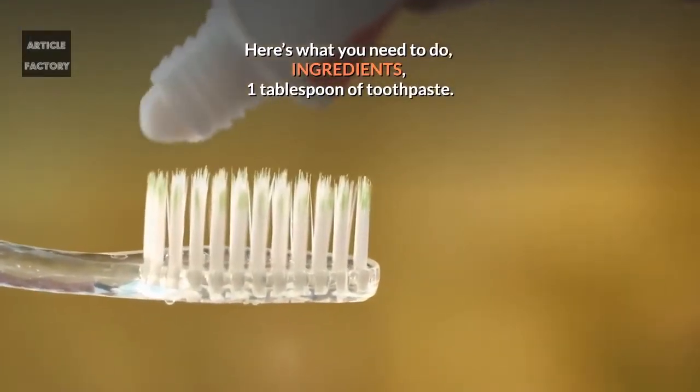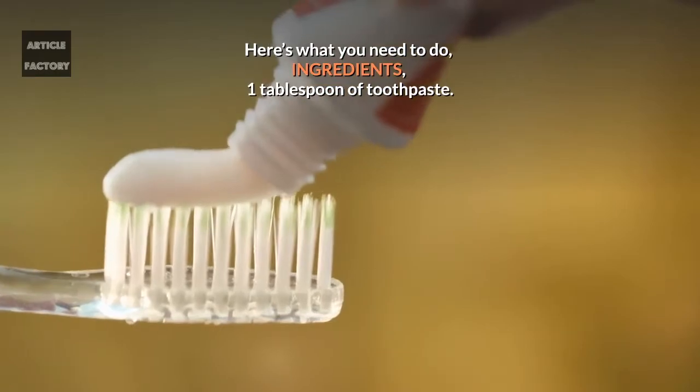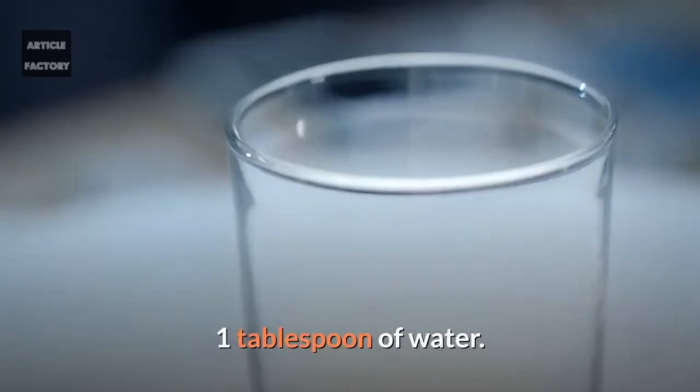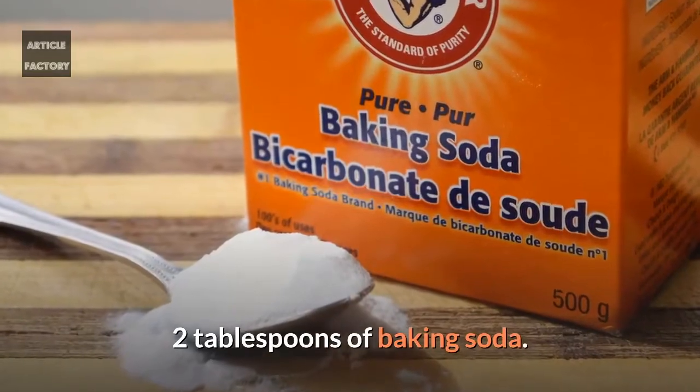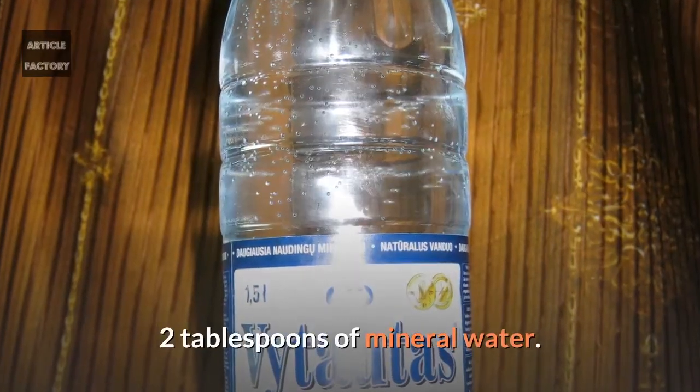Here's what you need to do. Ingredients: 1 tablespoon of toothpaste, 1 tablespoon of water, 2 tablespoons of baking soda, and 2 tablespoons of mineral water.